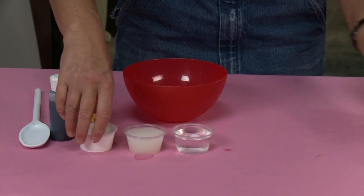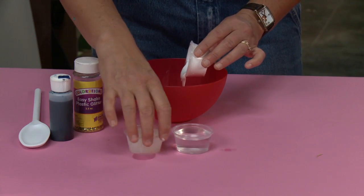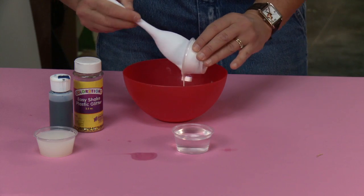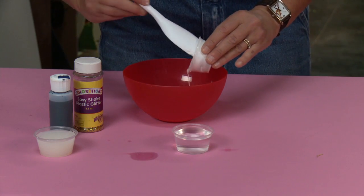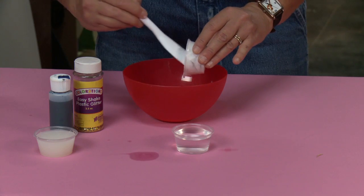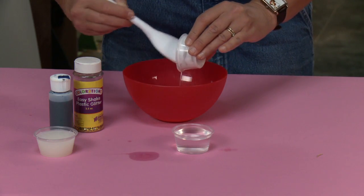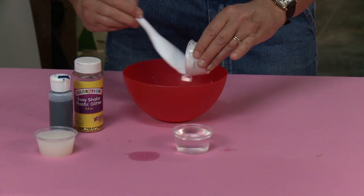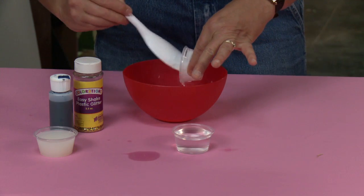First I'm going to take two ounces of glue and make sure that I have a spoon and a bowl on hand. I'm going to put the two ounces of glue into my bowl, trying to get as much of that out as possible with my spoon.